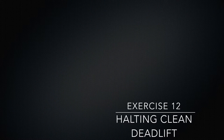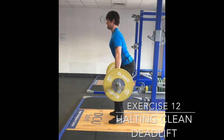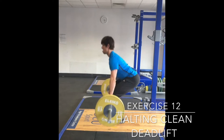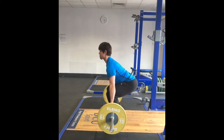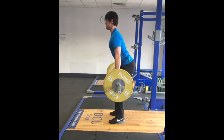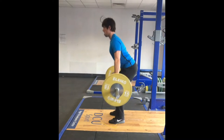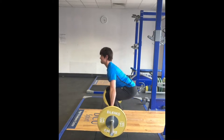The halting deadlift is performed just as the segment deadlift is, but without the first two pauses. This is a progression from the segment deadlift once it can be performed correctly. The positions of the segment deadlift should still be performed in an identical manner, just without the pauses and in a smooth, accurate manner.